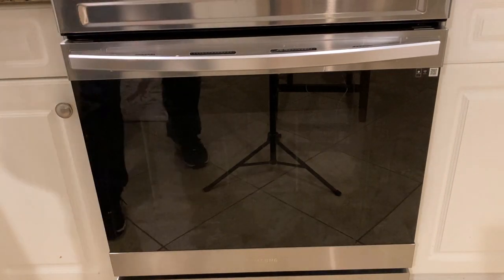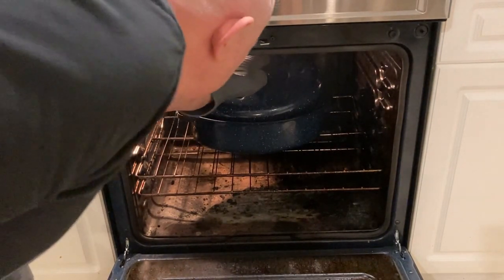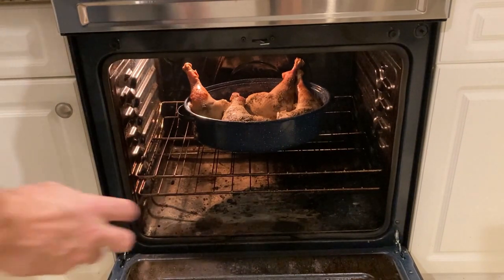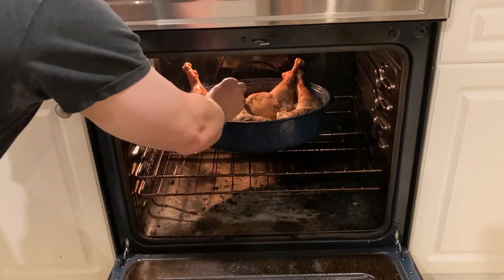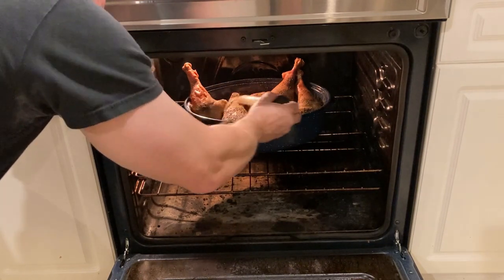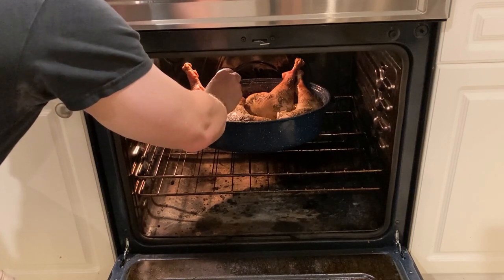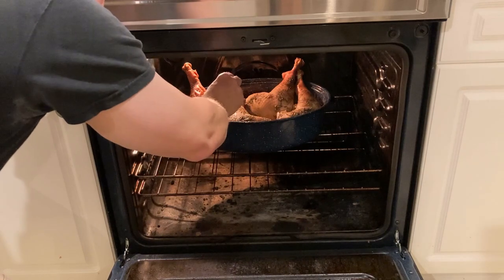We're at the one hour and 30 minute mark, which means it's our last half hour. We're going to remove the lid and baste it, just like we've been doing. Now we're going to judge — do we need to go all 30 minutes? Do we need to put the lid back on? Do we need to reduce the temperature? This is looking not quite done, so I'm going to leave the lid off and not reduce the temperature and let it go the whole 30 minutes.